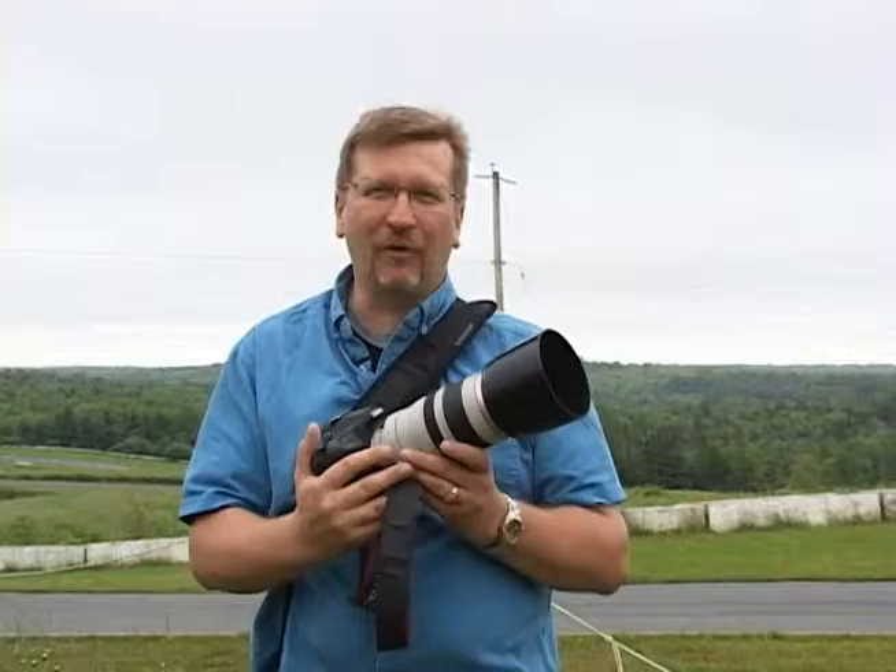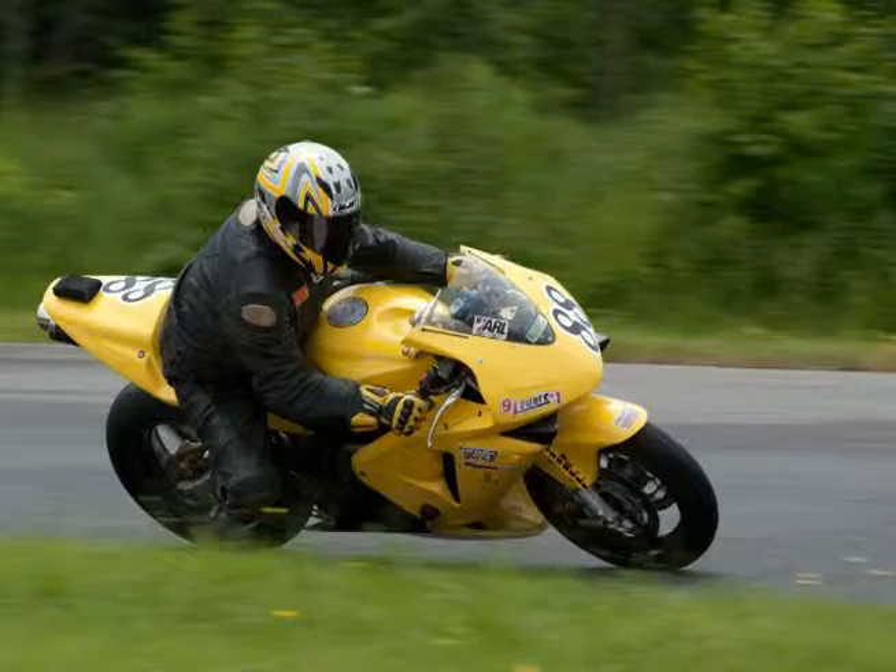If you're shooting for competition or camera clubs, you want to follow the rule of thirds — place the bike so that it's moving into the frame. If they're moving to the right, you want space on the right of the frame; if moving to the left, you want space on the left. You want empty space in front of the bike, not behind it, so it looks like they're moving into the picture.